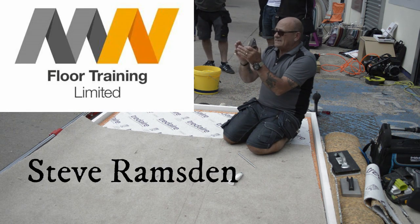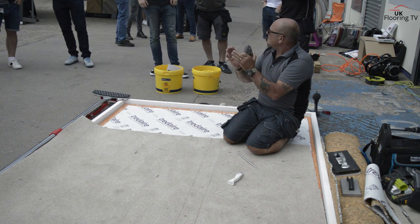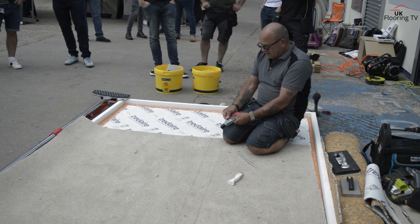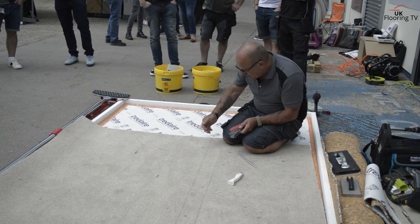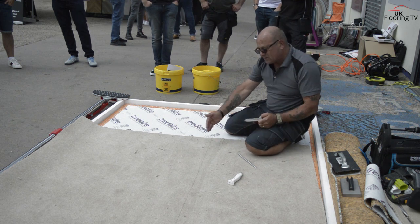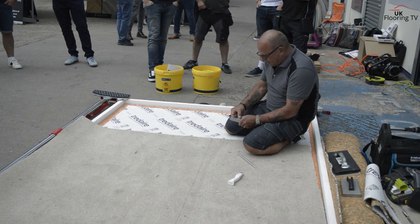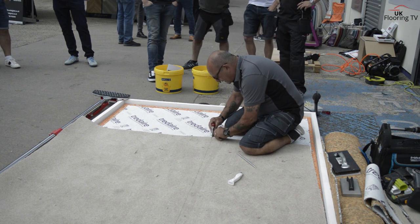Every carpet has a distance between the tufts and we want to try and reduce that distance - get the tufts as close together so that we don't get a shadow joint. First I'm going to adjust this bit just here to just over the thickness of the backing and tighten that back screw. I'm going to be joining this side to that side. So I'm going to drop the left-hand blade because I want to work the same way as the pile.